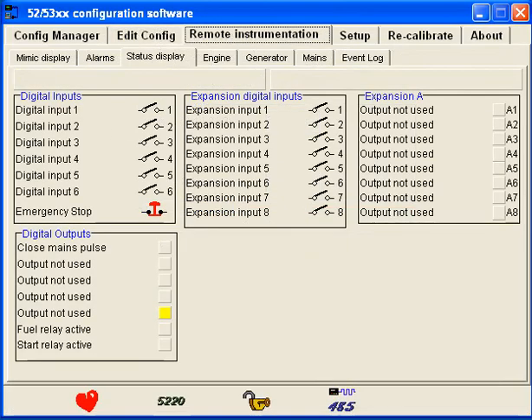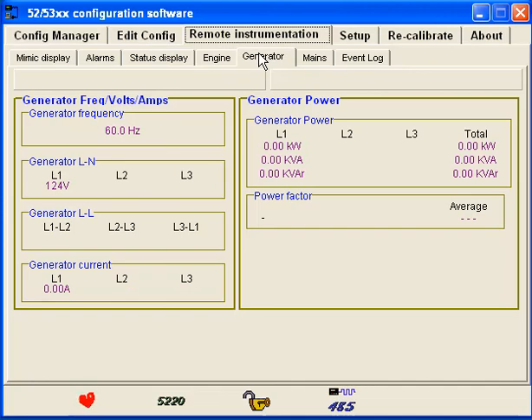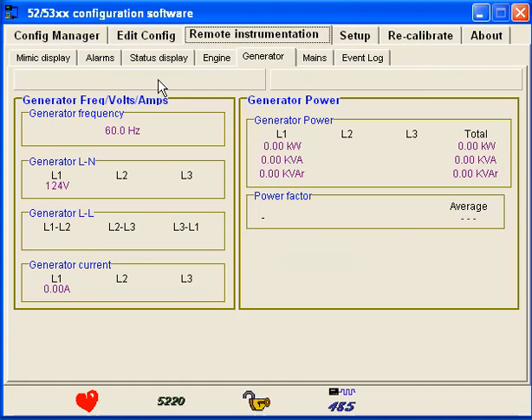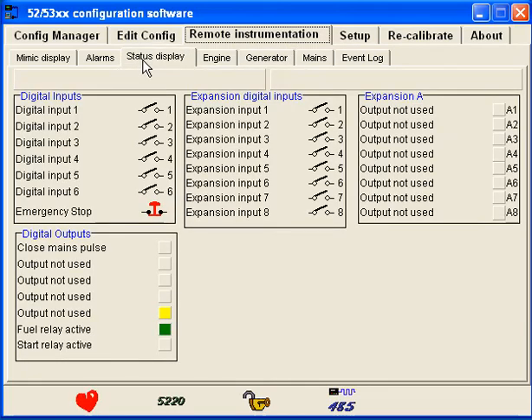There's also the remote instrumentation option — you connect to the controller and it shows you what's going on. I recorded this during the auto-start. You'll notice the fuel relay is now active and start is active; those two are not configurable. You can check the outputs while they're running. There's that close main pulse — when the generator was shutting down, that's what's sending the signal back to the push-button on/off relay.